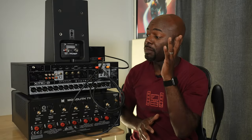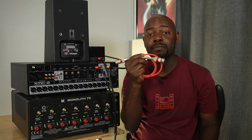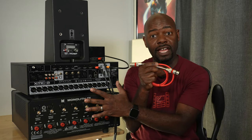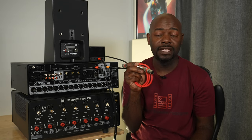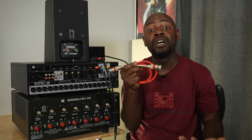Now let's talk about audio. For the audio connection I'm going to use a balanced or XLR cable, because this is the best quality I can get out of this setup. If you have XLR connections, use a balanced cable like this one, but if you have RCA connections, use RCA. Balanced is going to be better than RCA or unbalanced cable.